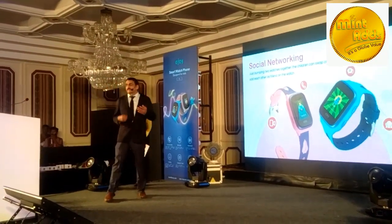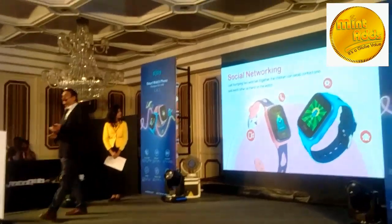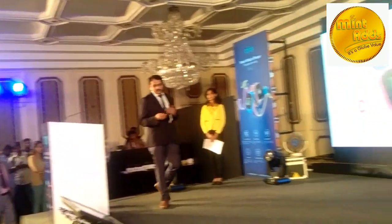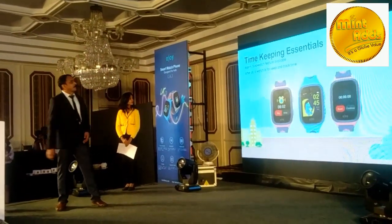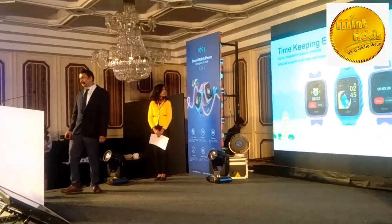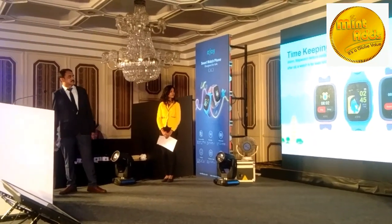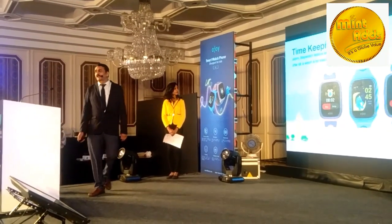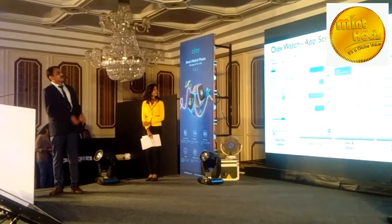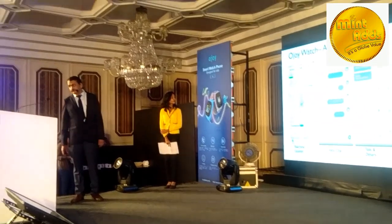Your kids can bump with another OJRI kit and share photos, videos, and use social networking. It also has timekeeping essentials like a stopwatch feature. This will help to discipline your child. This is a screenshot of the OJRI companion app.